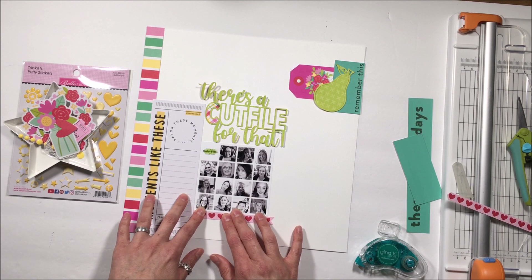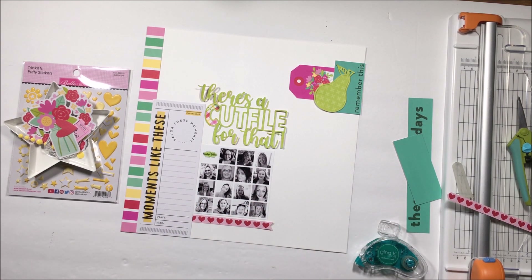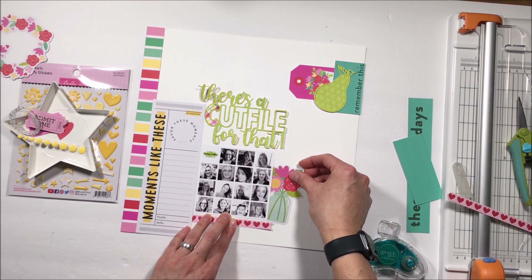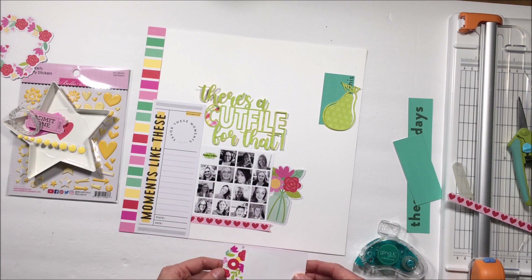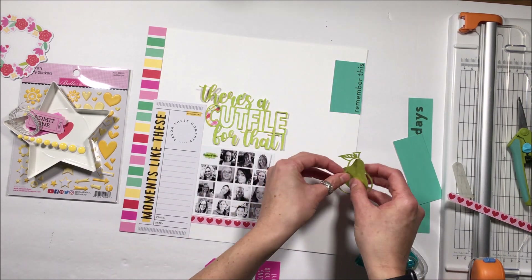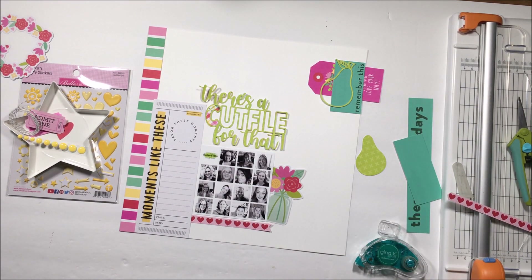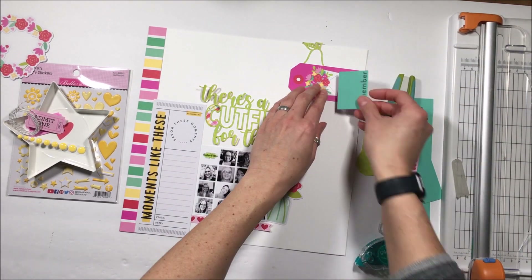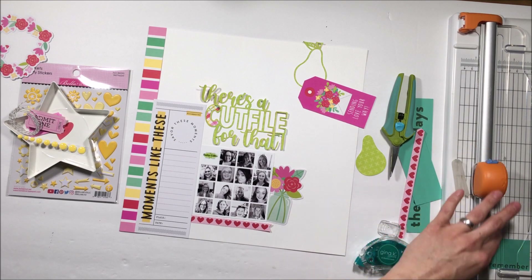The left-hand side is actually a traveler's notebook page — a three by eight that says 'moments like these' from In a Creative Bubble. I liked the way that it gave me a journaling spot there. I have a lot on the bottom left of the layout, and I knew I wanted something in the top right to create balance and draw your eye in a diagonal line across the page. I knew I was going to use a tag up there, the pear, and this aqua color that ties the left side into the right.